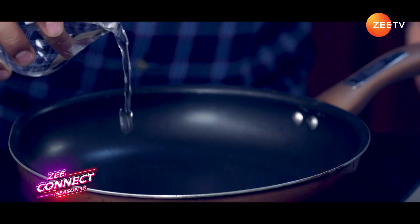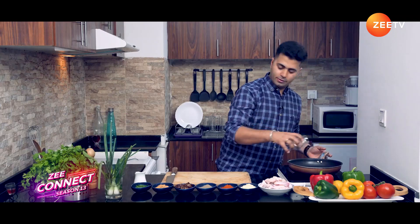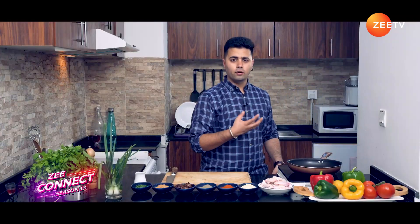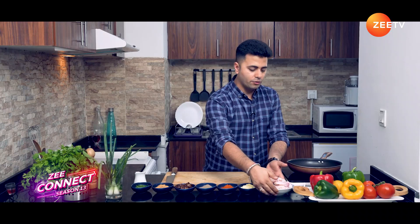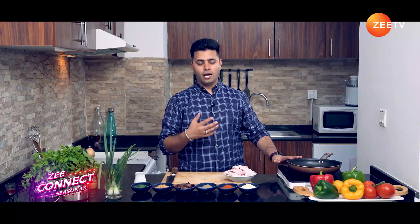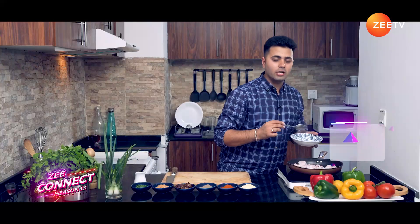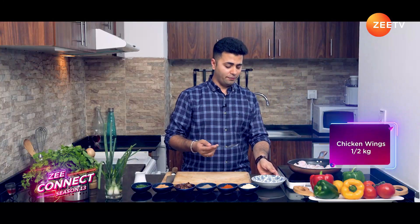We'll add some water, about one cup. Let the water start boiling and then we are going to add our chicken wings. The reason I'm adding water first into the pan is because I want the chicken wings to absorb as much flavor as possible — when we boil the wings, it brings all the flavors together. The water is almost boiled, so I'm using about half a kg of chicken wings here.